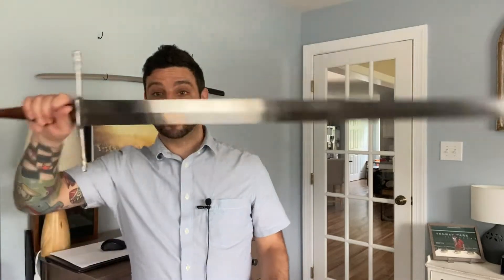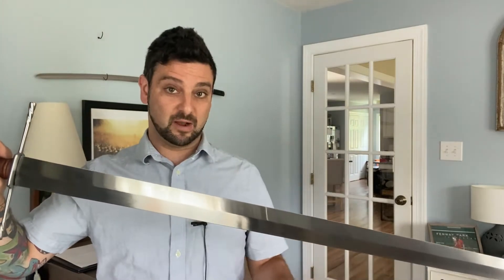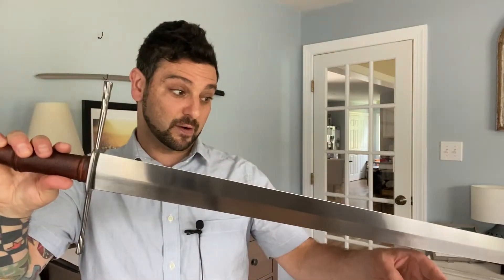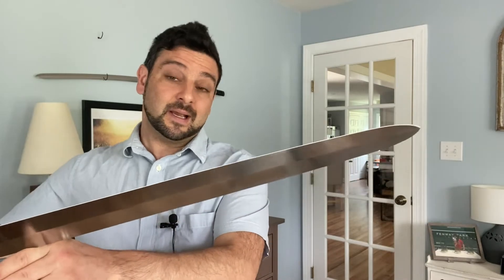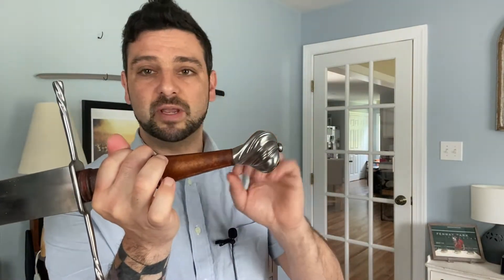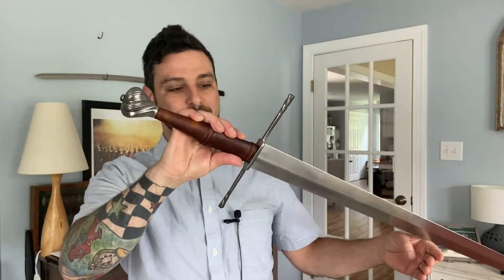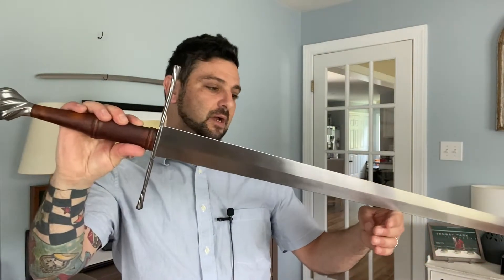We are going to get into the review of this thing and I must say I am thoroughly impressed. I have not cut with this yet as of the filming of this portion of the video — there will be a cut test obviously in this video. But as it is right now, these are my first impressions. This thing is really quite impressive in many different regards, and we're going to get into that piece by piece, starting here at the hilt.